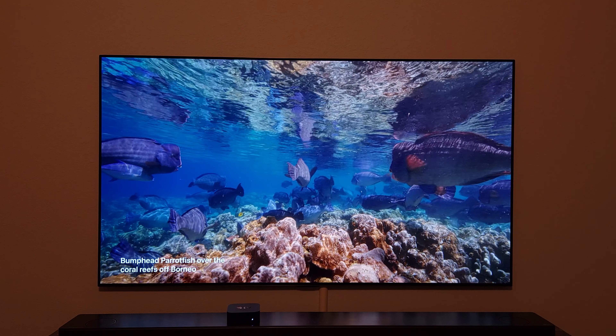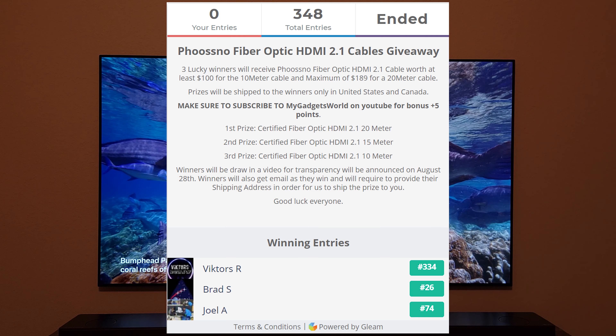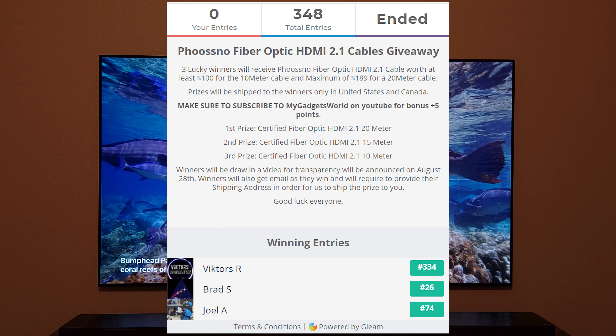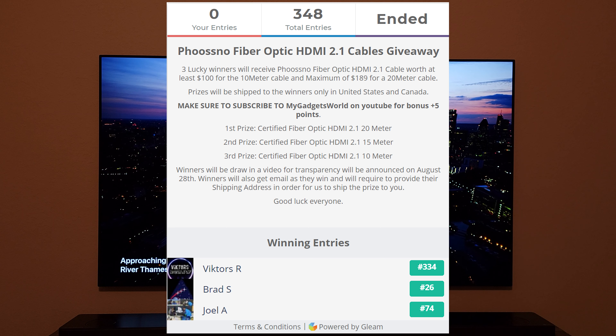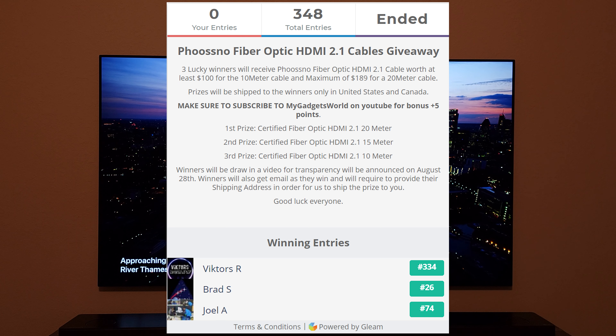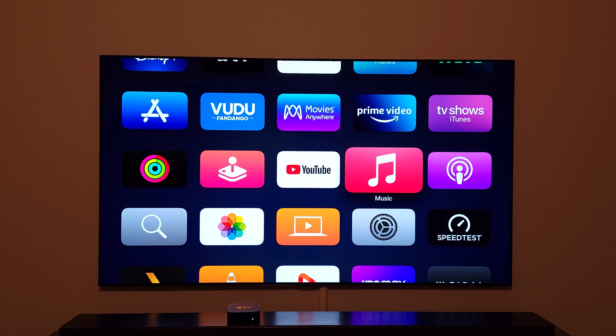Make sure to hit the like and subscribe on the channel. I also have the winners announcement for the giveaway I did — Victor, Brad, and Joel, congratulations! You guys won the fiber optical HDMI cables: 10 meter, 15 meter, and 20 meter, worth at least $100. Thank you so much for participating. Now without any delay, let's get into our first tip and trick of the day.